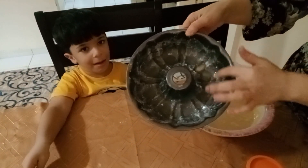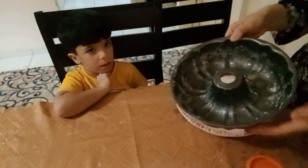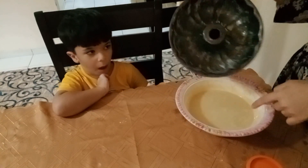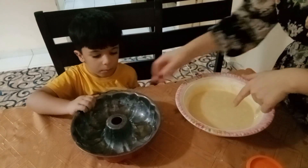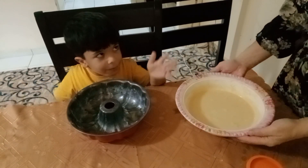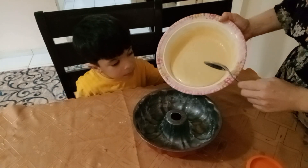In this pan, I already put a little oil and a little flour so that the mixture doesn't stick to the pan. Now we will add half of this mixture. One minute — hold your hand, let's do it together.